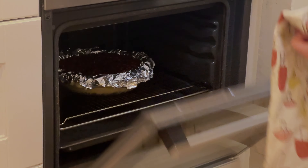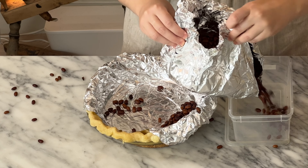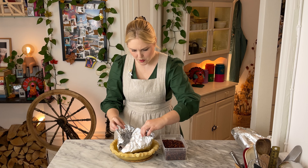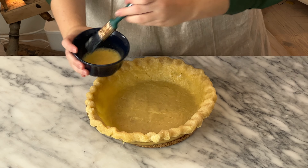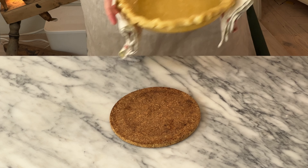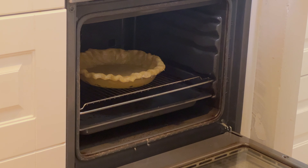Once the time is up, take the pie out and carefully remove the beans and foil — try not to spill beans everywhere. The dough should be set and hold itself up but still be quite raw. Brush with beaten egg to seal it, then bake for another 10 to 15 minutes or until a light golden brown.